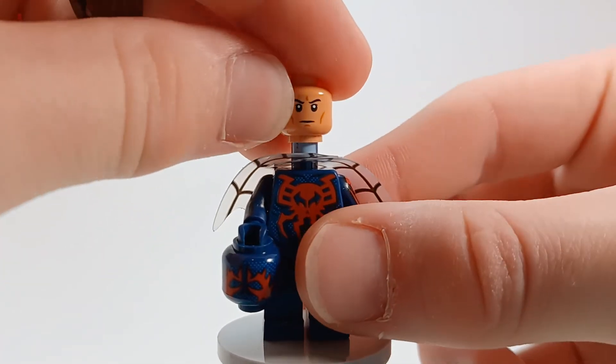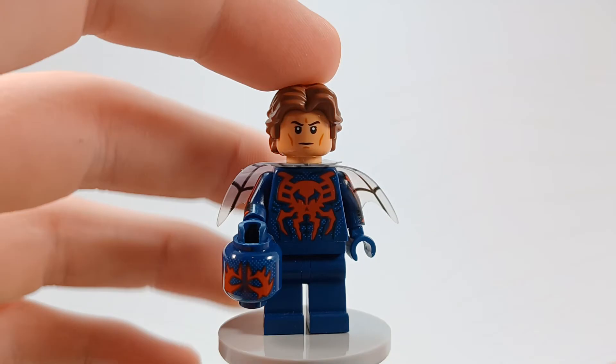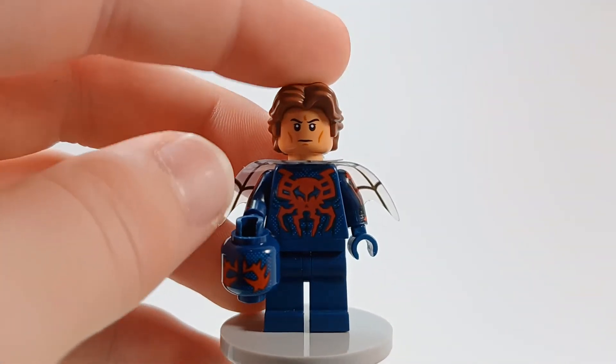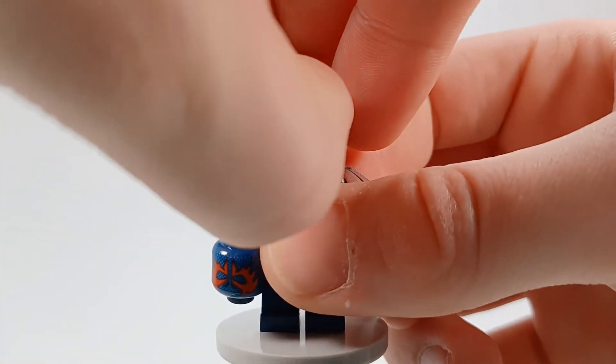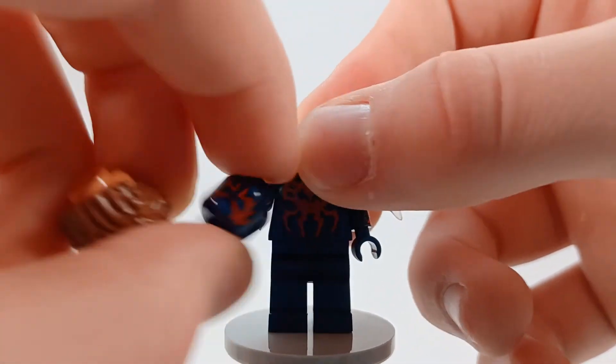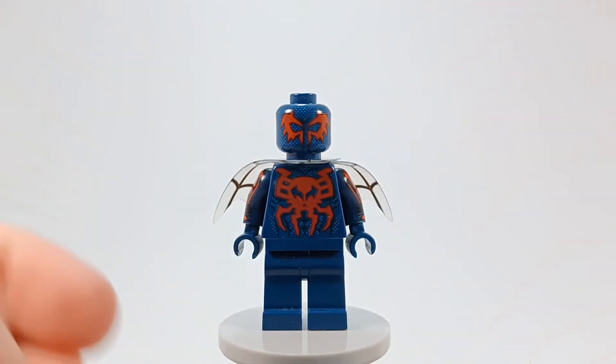As for Miguel O'Hara unmasked, the head is from the 501st Clone Troopers Battle Pack, and then the hair is like what you get from Han Solo. And I'll go ahead and put the mask on for those of you that want to see that with the new arms I decided to put on.